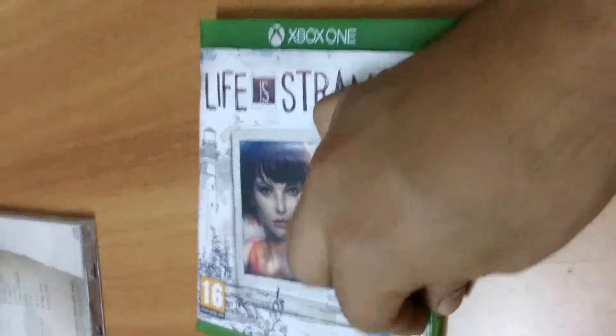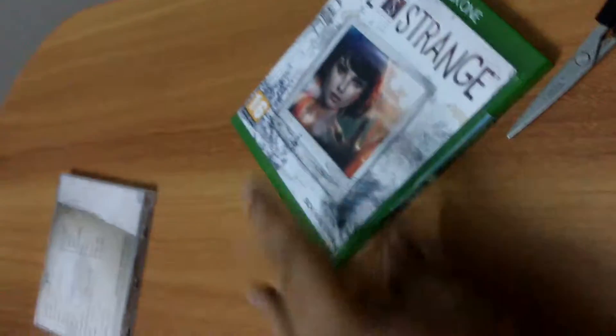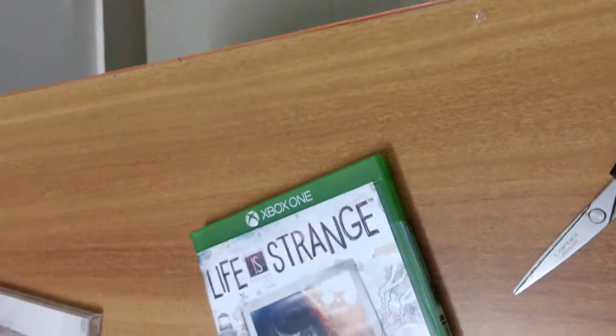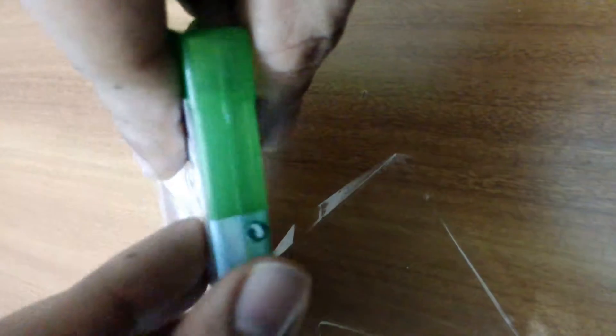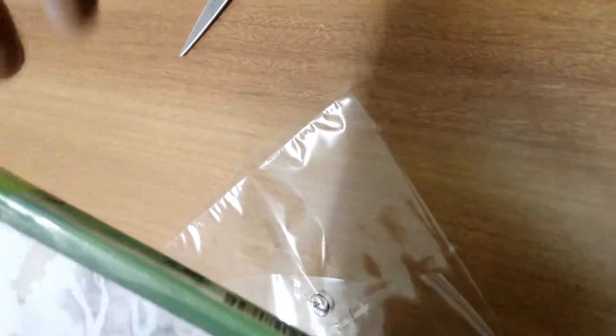So now we remove the Xbox original seal. One thing I'm not able to understand is why doesn't PlayStation follow suit and have an authenticity certificate with all its products — but yeah, that's none of my business. Let me try to remove the seal as properly as I can. I kind of like to keep the seals intact, but I think I've already destroyed this one. It's already in two pieces — three pieces is fine as well.